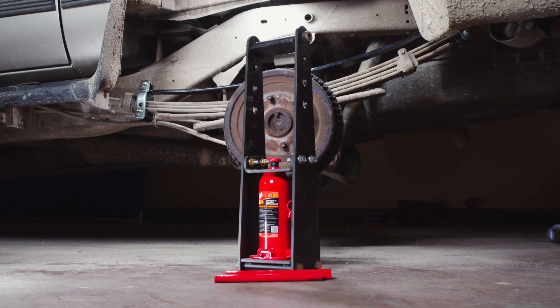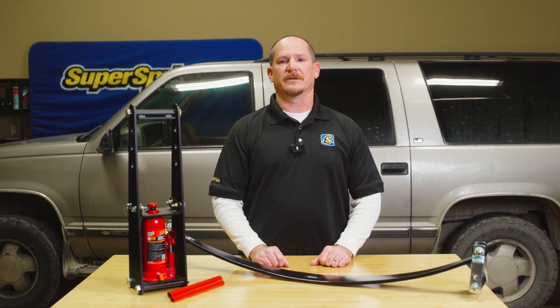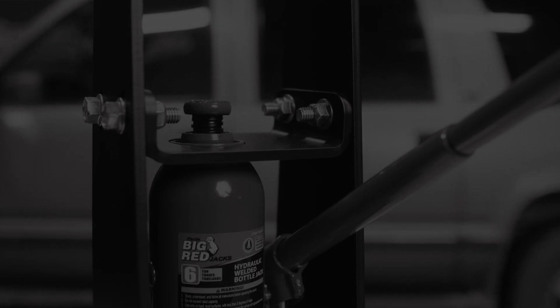And there you have it. The ITL8 makes installing heavy-duty Super Springs easier and more efficient, saving you time and effort. Remember, if you're not comfortable with the process, we always recommend seeking professional help. Thanks for tuning in to the Engineering Corner, and as always, Journey Better.